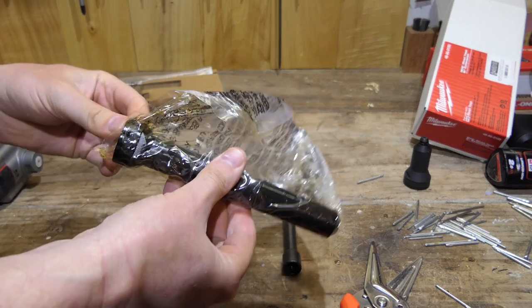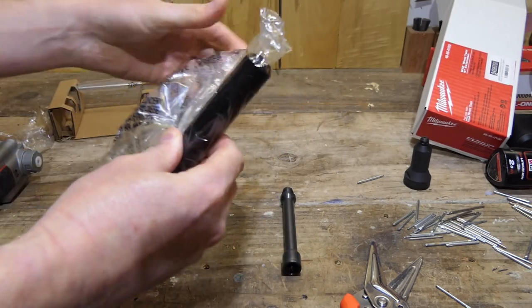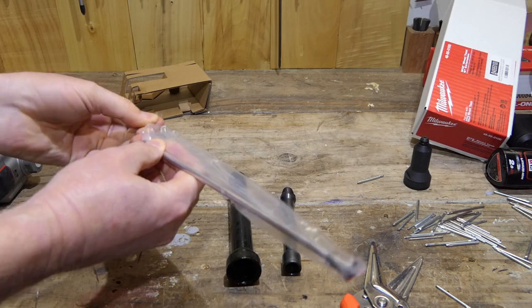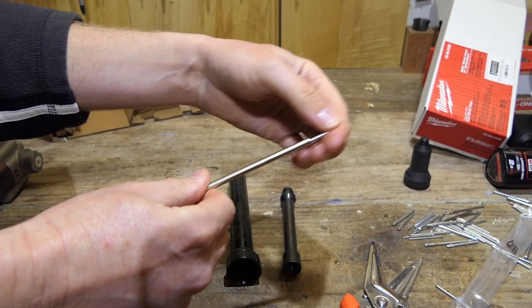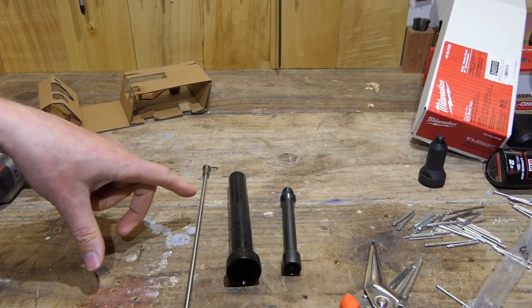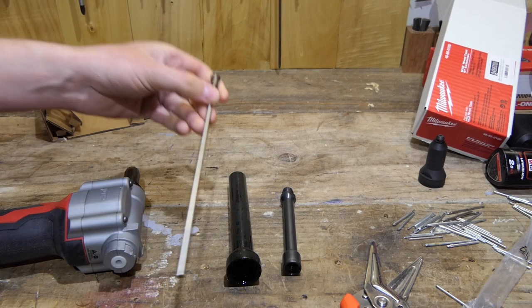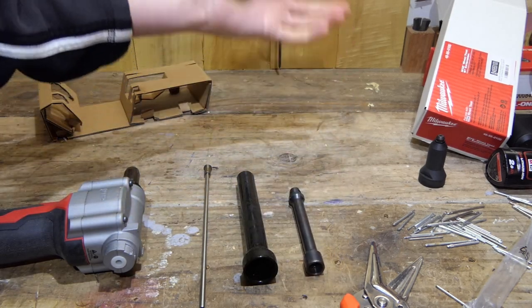That looks like something from a good night out — the oily nose piece. And this fellow is the pusher tube, which is hollow. You'll need the spring and the jaws by the looks of it from the original nose. It's a real shame they don't give you a new set of jaws because that's the bit that's going to wear out.